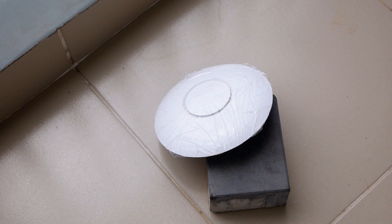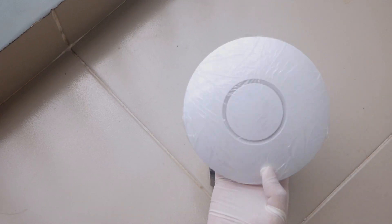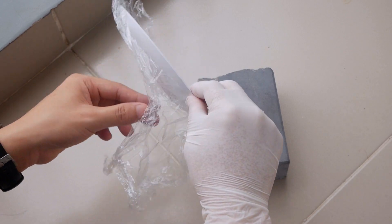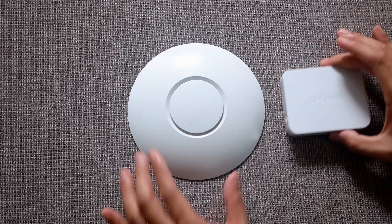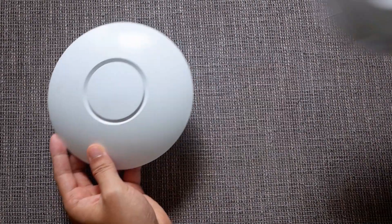After around one to two hours, we can remove the PE wrap and clean the case with water. Now it is beautiful in white. Even though the AP is not as white as it originally was, this simple workaround helps to remove most of the yellowish color on the case.